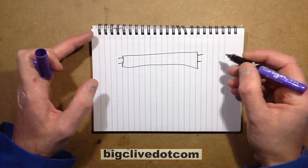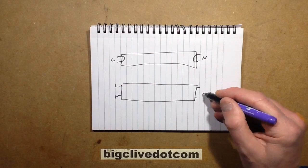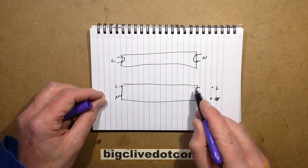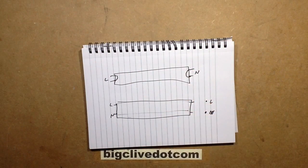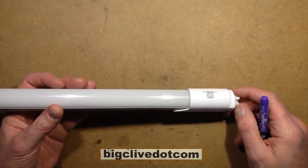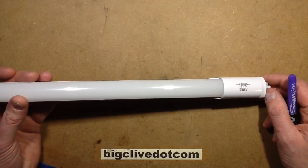Back to the subject: there are two ways of connecting these tubes. They've got two pins at each end - in older types they're just linked internally and you apply live to one end and neutral to the other. With the newer, safer tubes, live and neutral both go at one end. I'm guessing the pins are just not connected at the other end, which means it only goes in one way around the fitting.